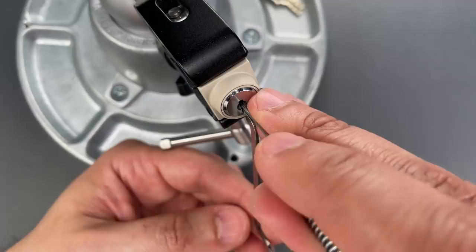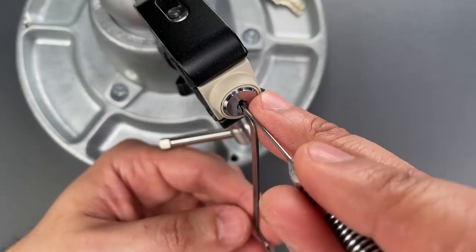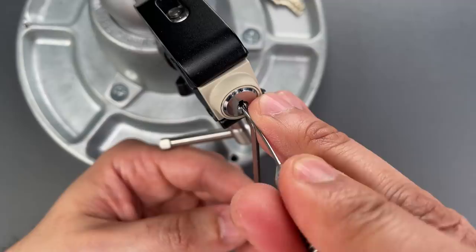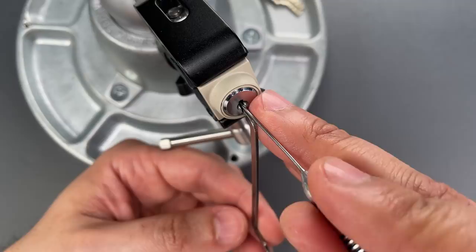Fourth pin on the left, getting pretty close. First pin on the left, click there. Second pin on the right — I think that one is set. Click on the second on the left. Click on the first on the left, and we got this open.